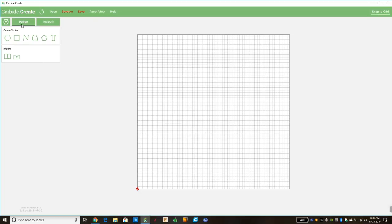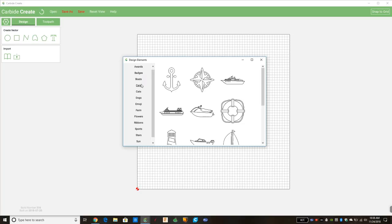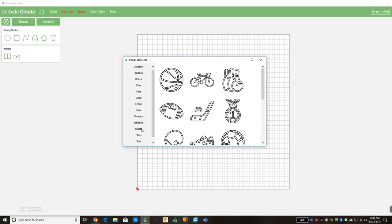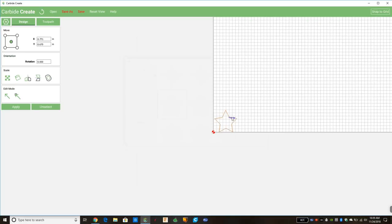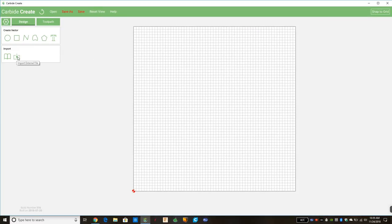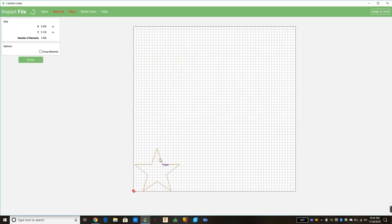Design is the first tab we'll use; once we have our design we'll move on to the Toolpath tab. In Design we're going to import our picture. There are two options: import from design elements — there are already pre-made pictures, and look, a star is already here, we could use this one — but we're going to reset the view and bring in our own SVG file instead, so you have an example for bringing in something other than what's built in. Here's my five-pointed-star.svg, we click that and hit Open.